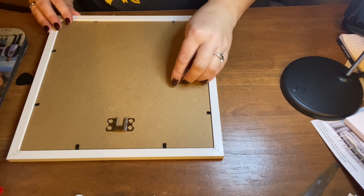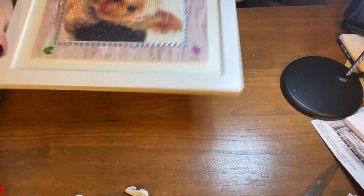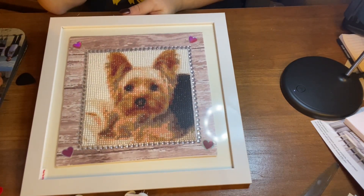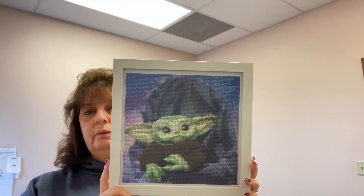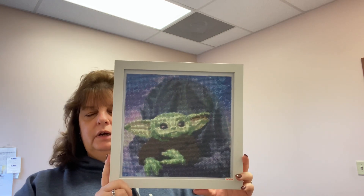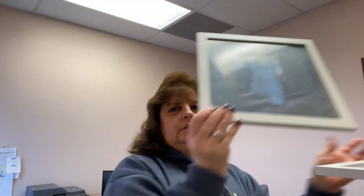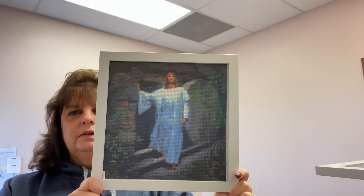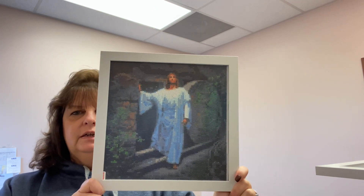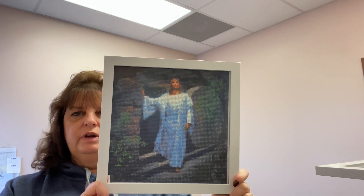When I get my other two diamond paintings in the frames I'll come back and show you those. It's a 30 by 30 diamond painting in a 10 by 10 frame — I had to cut around the edges but it fit perfectly. That one's from my grandson, and this one I'm going to give to my mom; it's a Jesus picture I've been working on — Jesus coming out of the tomb. They turned out really nice. So thank you to Debbie at Debbie Jean's This and That — I'll leave her link and a link to these frames down below.